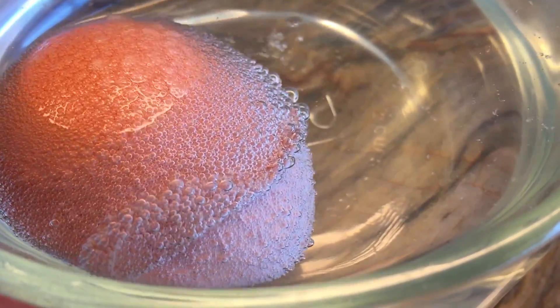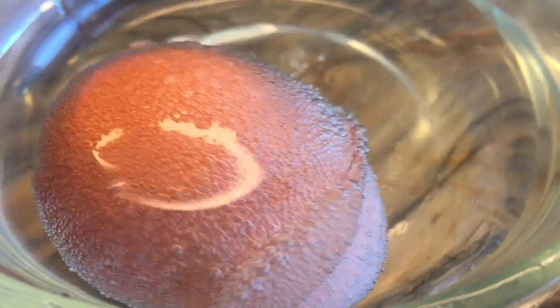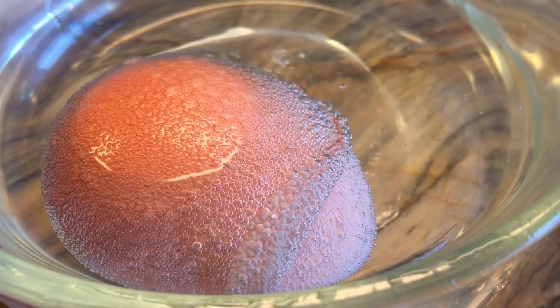Later that same day you can see kind of what looks like the outside of the egg starting to peel off. It was kind of cool at this point.